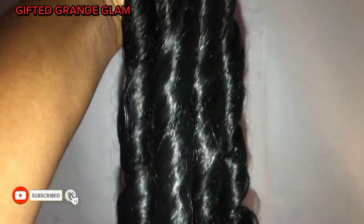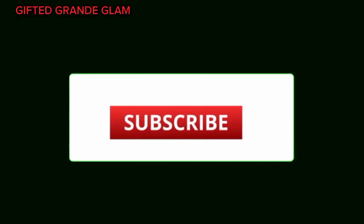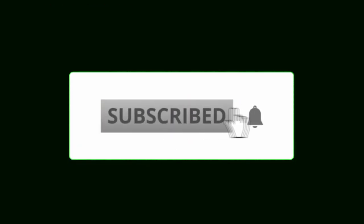If you've found value from this video, please consider subscribing, liking, and commenting. If you have any questions, let me know in the comment section. Thank you guys for watching, and I'll see you in my next video — bye, I love you guys!